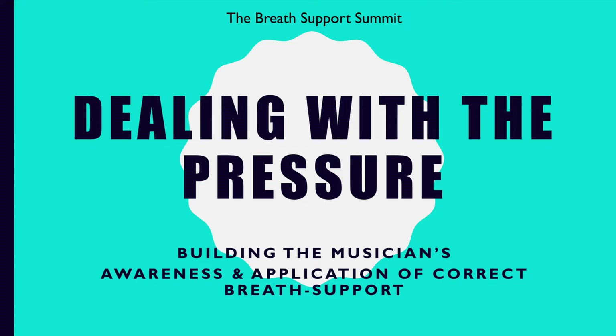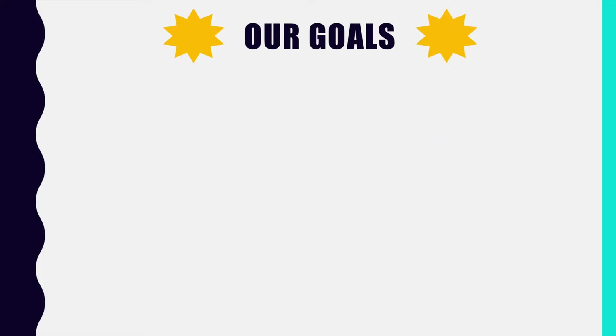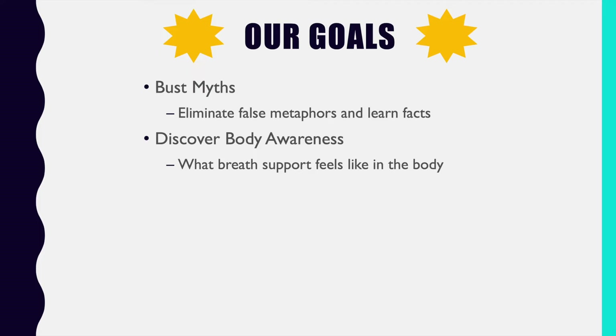So without further ado, let's jump into our first lecture chapter. First things first, we need to talk about our goals. Here's what you should be able to do and understand by the end of this program: we're going to bust myths and learn real facts, and we're going to discover body awareness, which you will do in our follow-along video exercises.